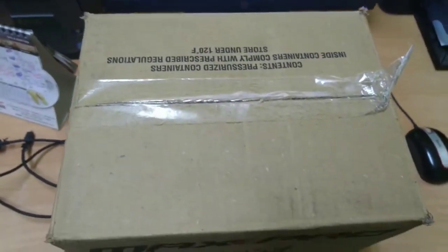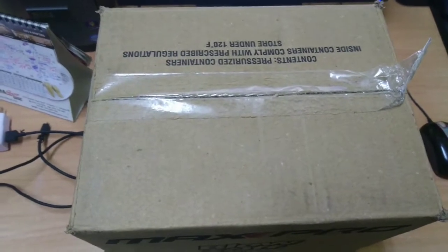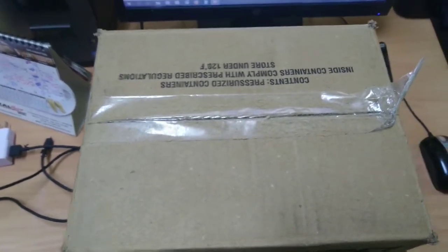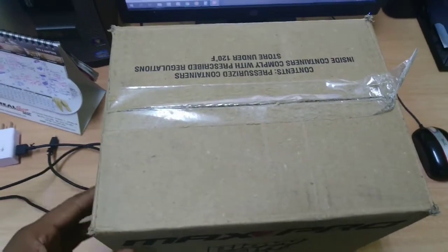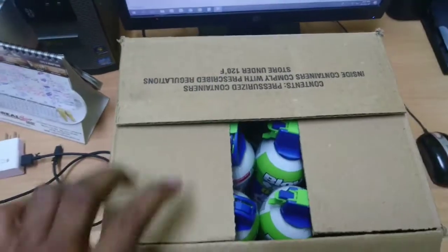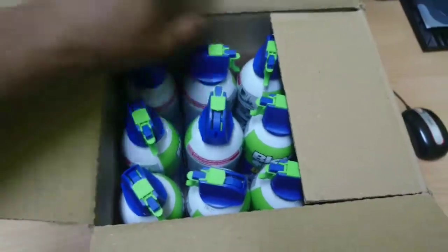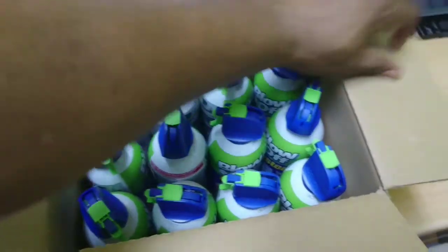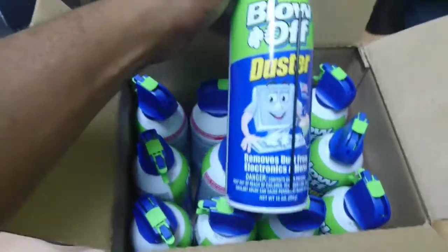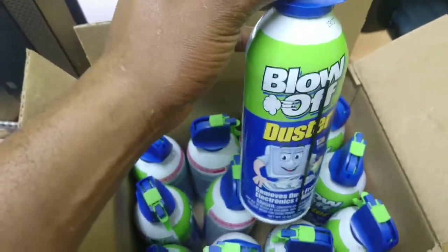Today we're going to unbox the blow-off duster, which is what we use to clean and de-dust the computer when it's dirty. I bought about 12 of these — it doesn't matter the brand, but I've been using this one for the longest and it seems to work fine and is easy to use.